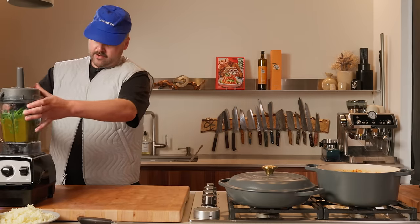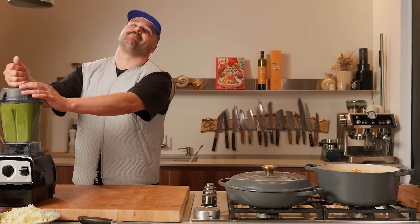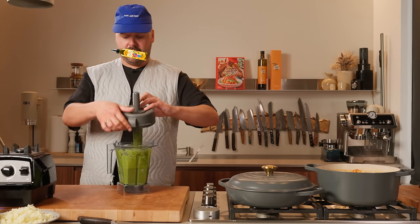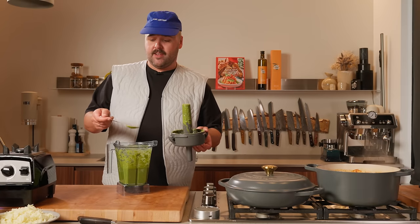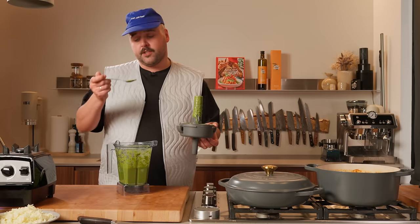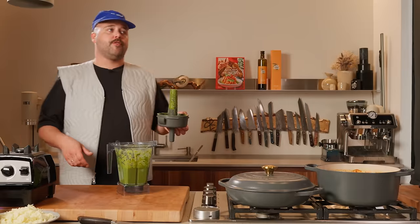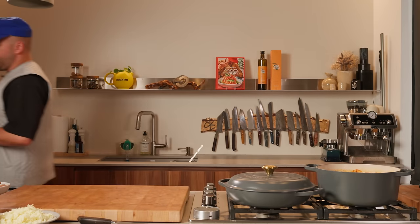Now time to blitz — good old Vitamix here. That should do it. That's very fucking verde, if you ask me. Sad part about this beautiful green verde is, once in the oven, it's gonna turn to a sad dark greenish brown, but still delicious. That's a kick — it's actually so fucking good. Salsa verde. You can put this aside for now, put it in the fridge so it stays nice and green.